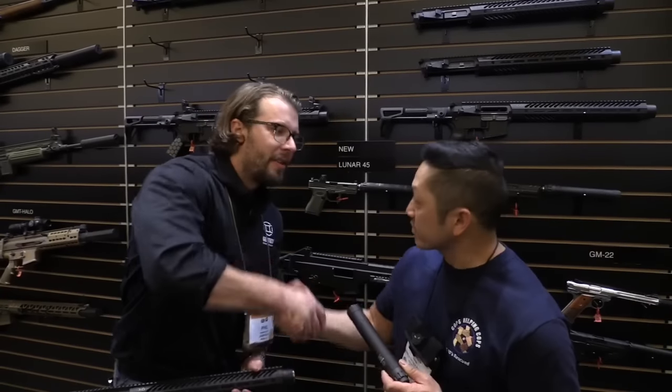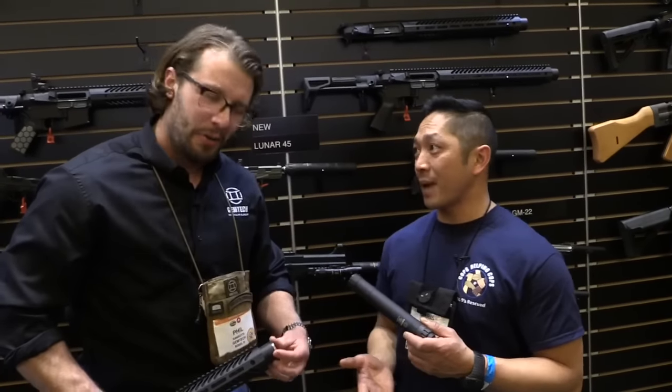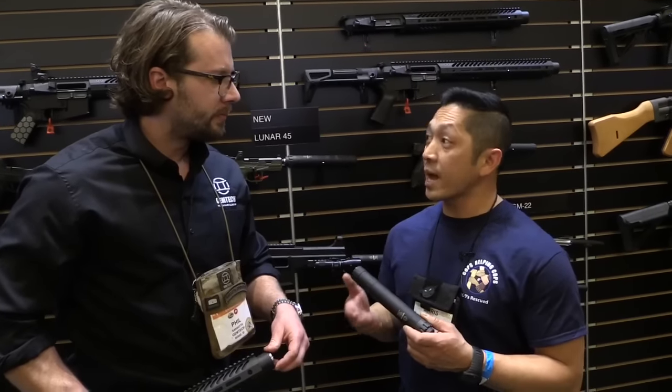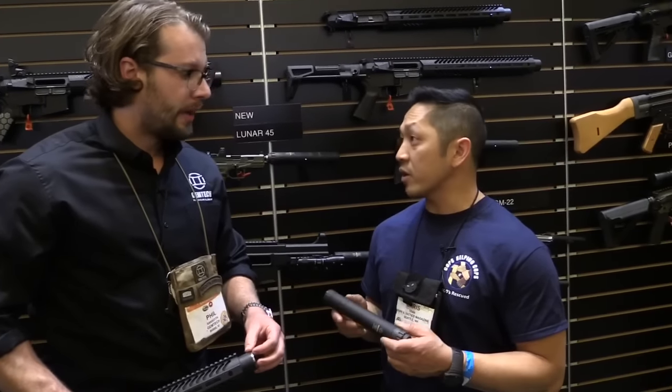We are here with Phil from Jump Tech. Good to see you. Thanks for having me on — you stopped by a couple of times. You guys have been absolutely packed. You're obviously doing something right. We wanted to talk with you about a couple of new things, a few new products we definitely wanted to showcase. Let's get started — what do you have for us?